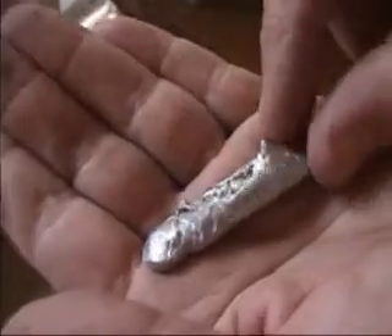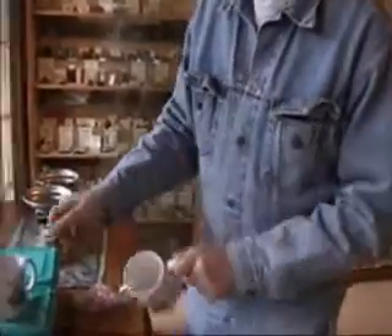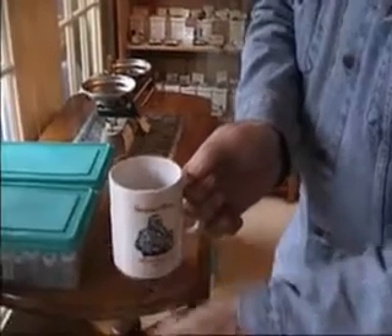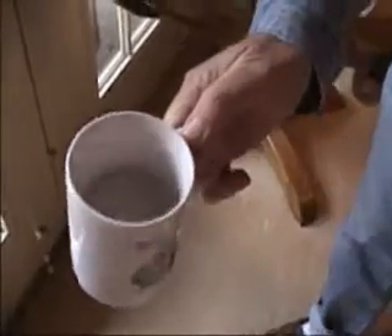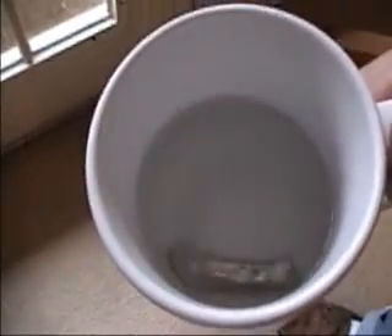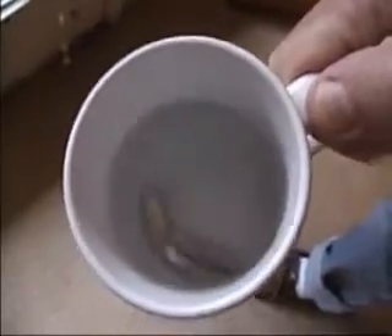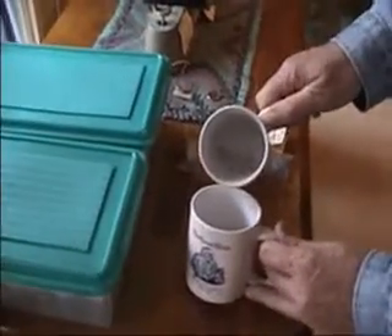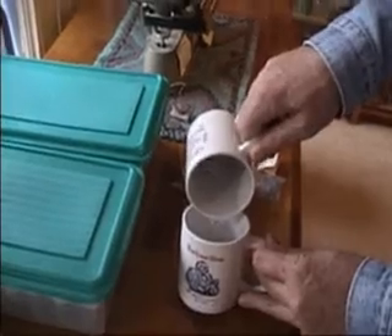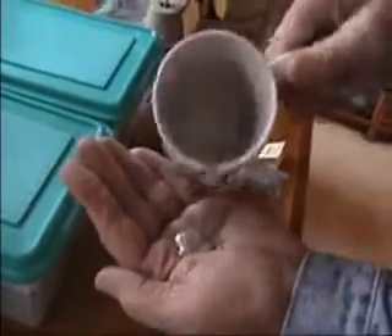We're going to get another cup of warm water in the Mendeleev cup and show you what happens. Here is the empty cup. This cup has hot water in it, fresh out of the microwave. Let's put this gallium inside it and see what happens. Let's pour off some of the water, and let's pour off some of the gallium.